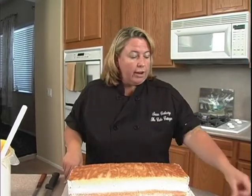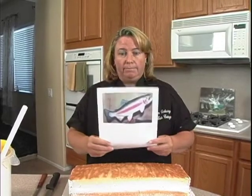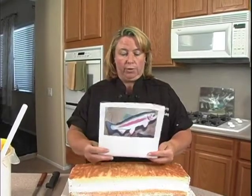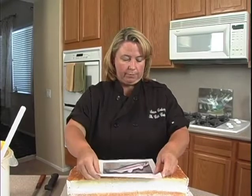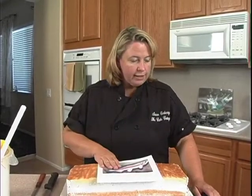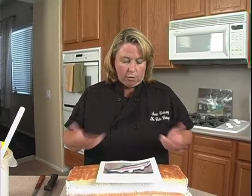I chose one design that I liked and printed it. I thought the rainbow trout looked pretty, so that's what I went with. Here's the reference image I have to work with. The next thing we need is a pattern from this to go off of.